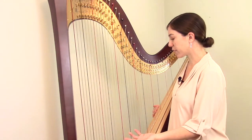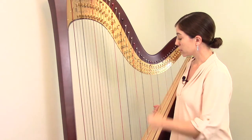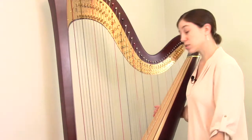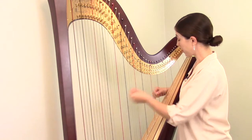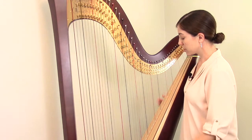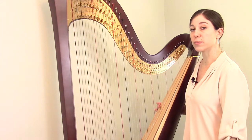On most harps, wire strings are used for the longest and lowest strings, and then gut and nylon strings for the shorter and medium strings. There's some choice in how you do your sections — you could have a smaller gut section or a slightly larger nylon section. The important point is that we have these different sections, and if you're looking at how your harp is strung, the key thing to find is where the section changes, where one ends and the new one begins.